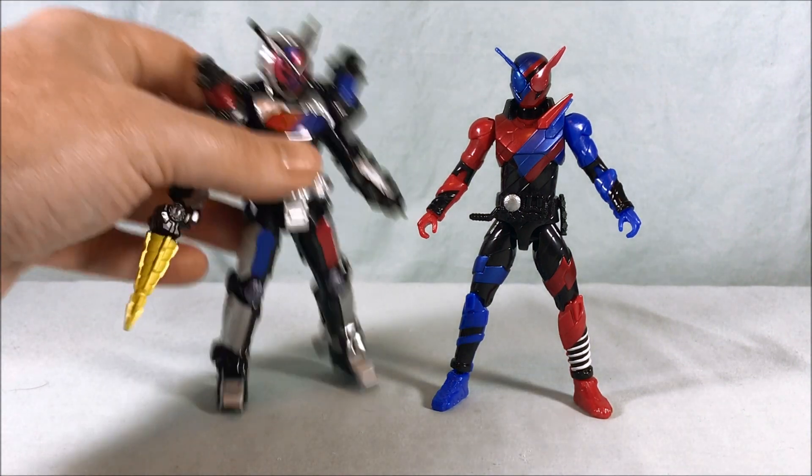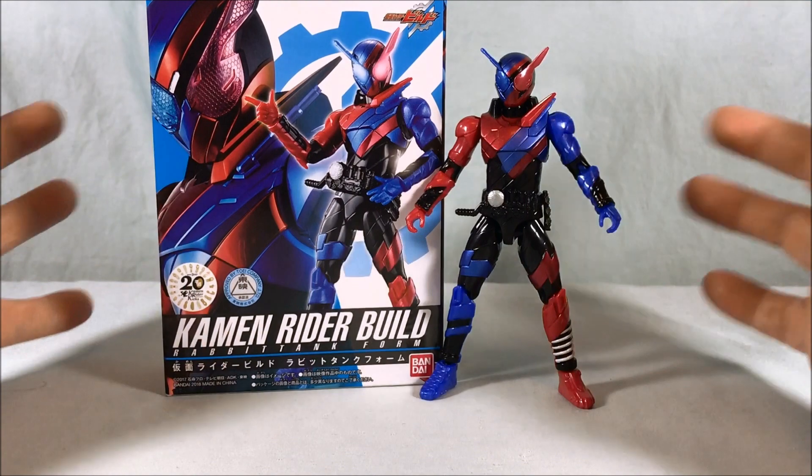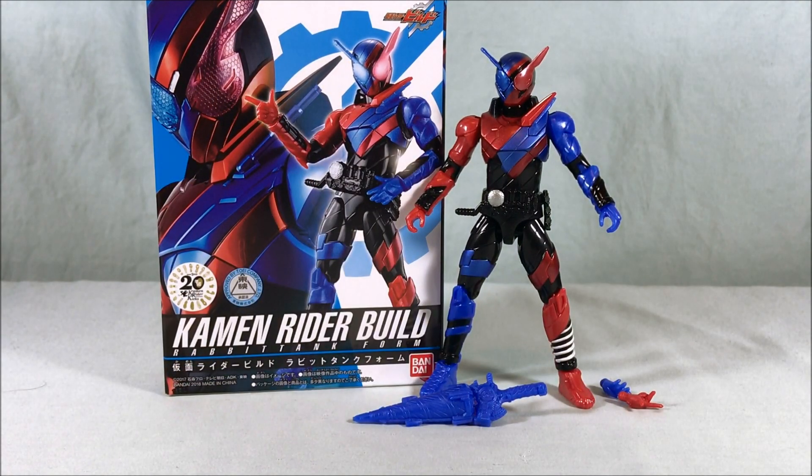That's pretty much it for this one. I tried to get the pose right. For what you're paying, you get two extra hands, a weapon accessory, nice articulation, and nice paint — I think these are worth picking up. I understand the disappointment with the size difference, but now that Bandai has committed to this size class, I think it has a real chance of happening since Japan usually follows through. Nice figure, good price, good articulation, good paint. Let me know what you think in the comments — please like, share, comment, and subscribe. Thanks for watching!